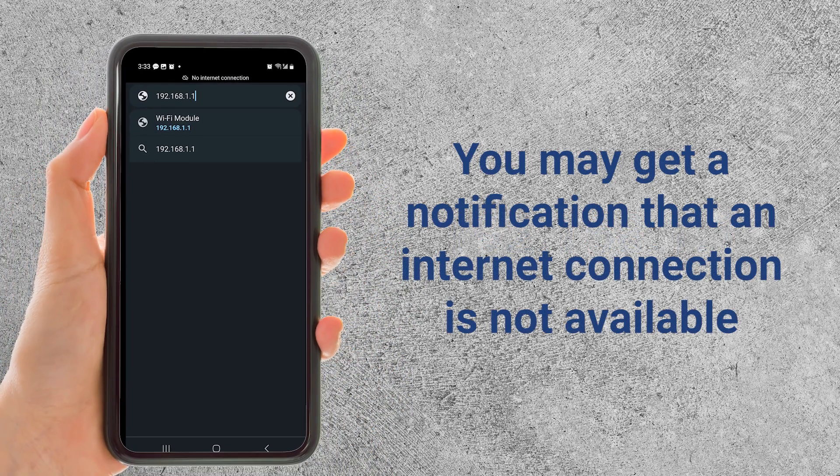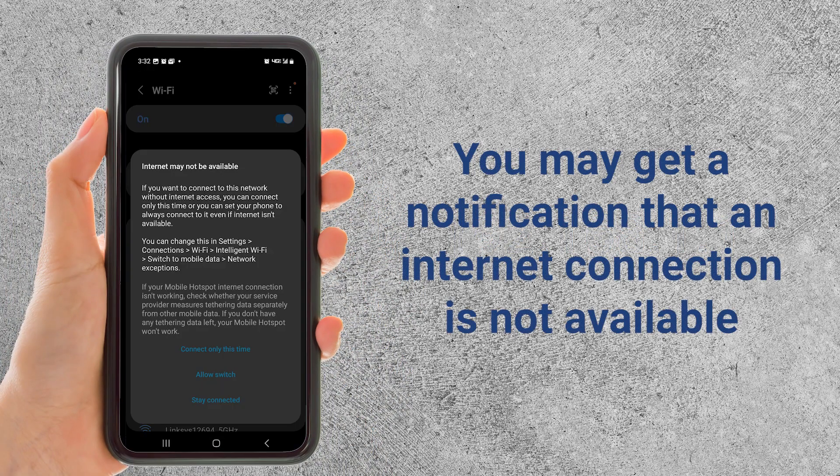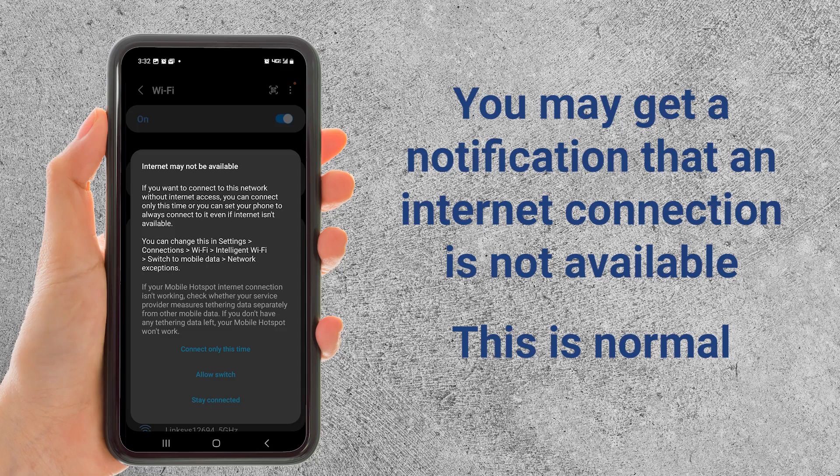If you get a pop-up screen that says internet connection may not be available, that's okay. There is no internet connection through the module. Stay connected to the module.